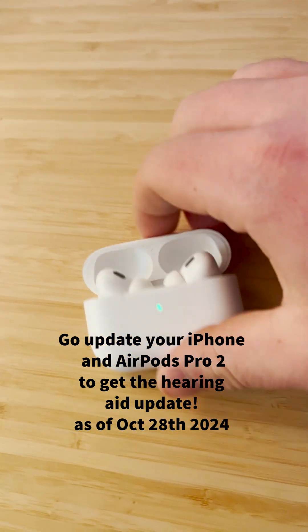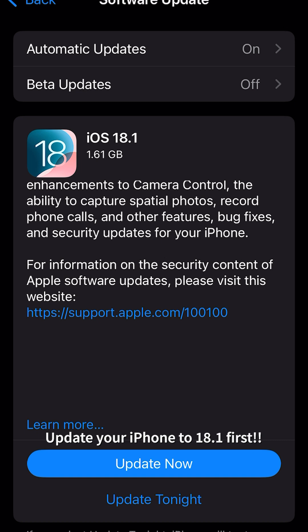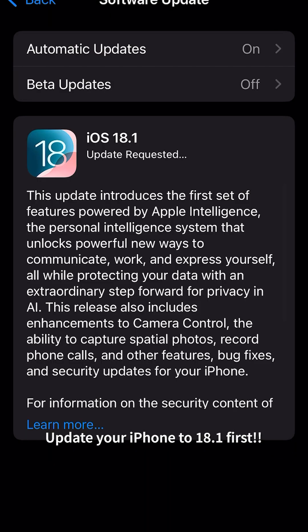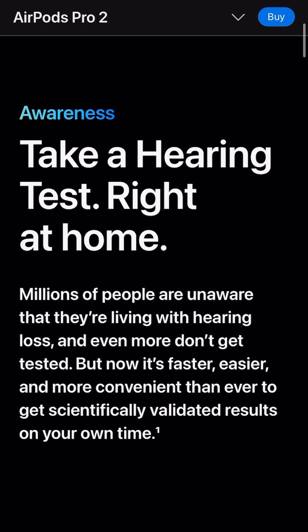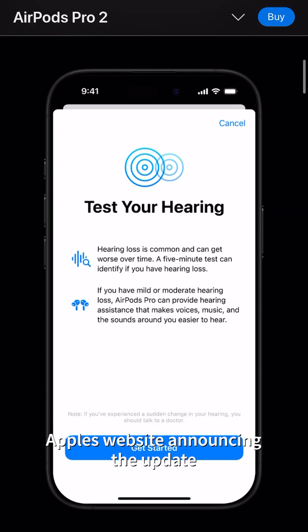Hi everyone. Apple has released the hearing aid update for the AirPods Pro 2. To install it, you need to update your iPhone to iOS 18.1 first. They have officially announced this.